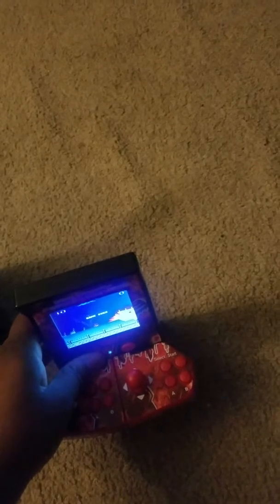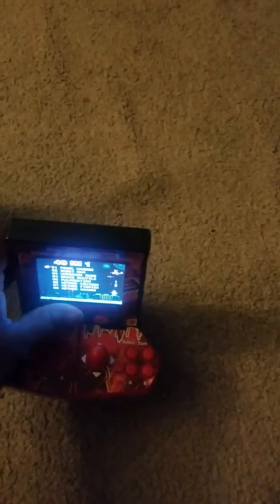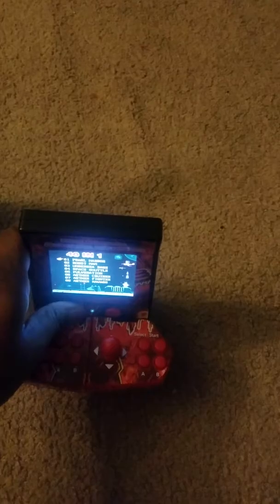It has two players which is really good, and you can turn off the sound. To go backwards you just hold the button down, and it goes backwards through the menu.